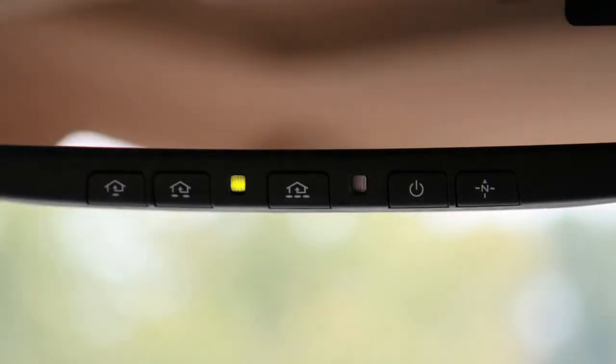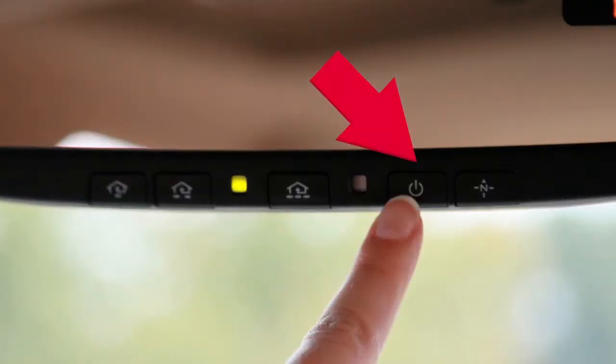The indicator light will illuminate when the anti-glare feature is operating. Press the off button to turn the anti-glare feature off. Press the on button to turn it on.